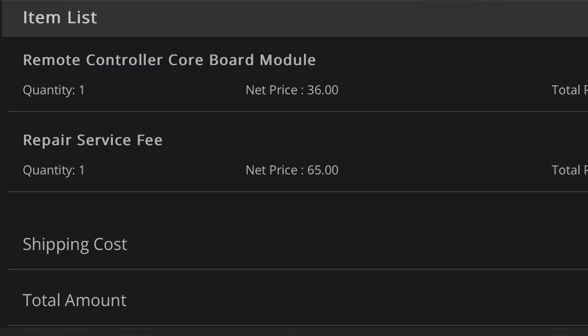In its technical description on the invoice, it's described as the controller core board module. And in any event, this needed to be replaced. They generated an invoice and they attached the case number for me, which was great, no problem.